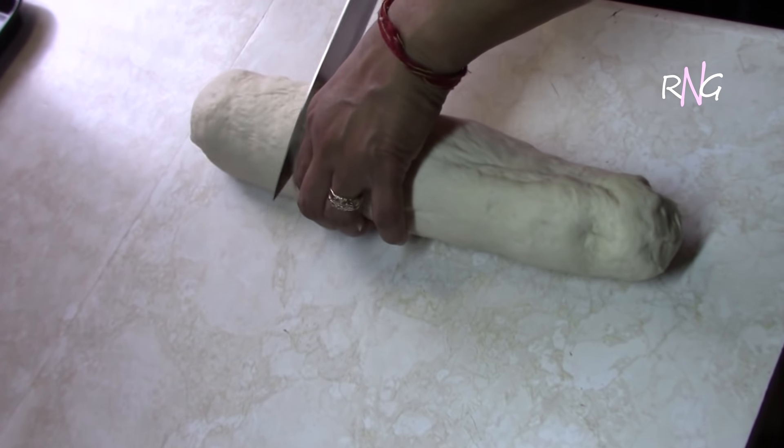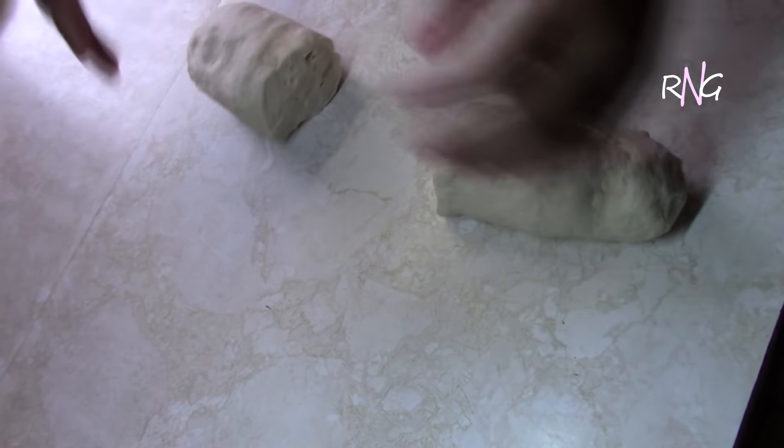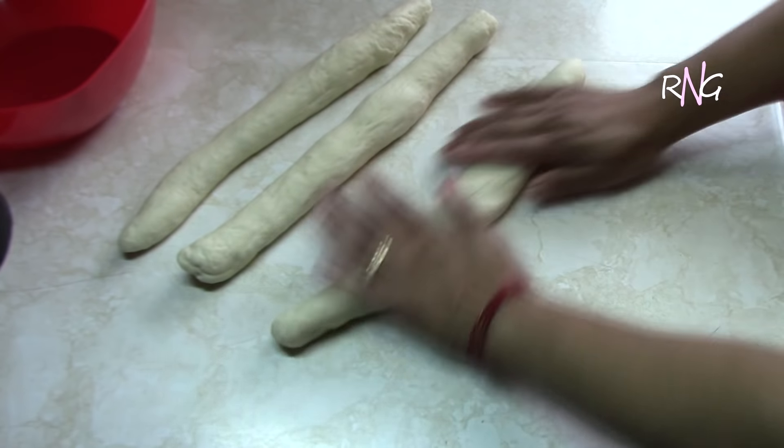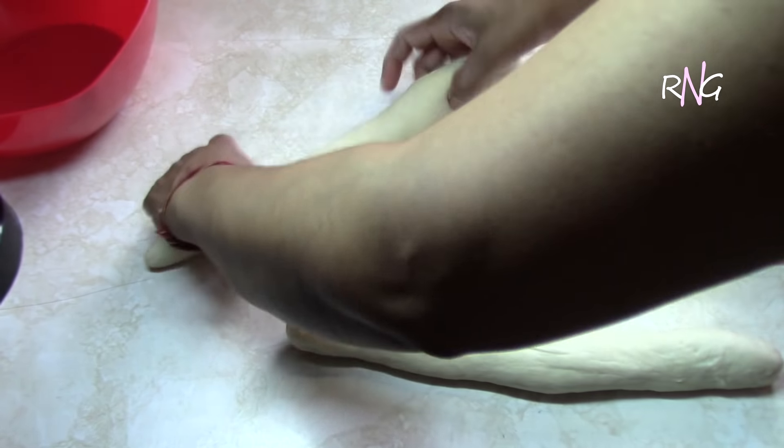Now Molly is ready to roll this out into the loaf. What she's going to do is separate this into three pieces to form the loaf. Then you're going to roll each piece out to the length that you want your bread to be. Having the three equal lengths, she's going to begin to plait the loaf.